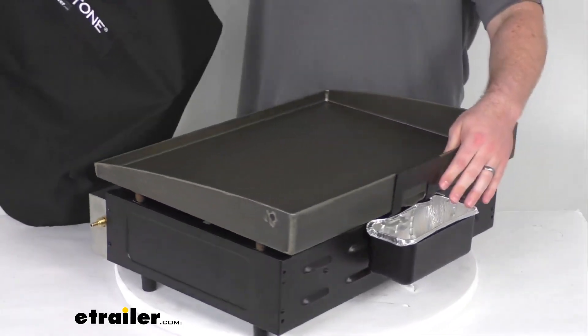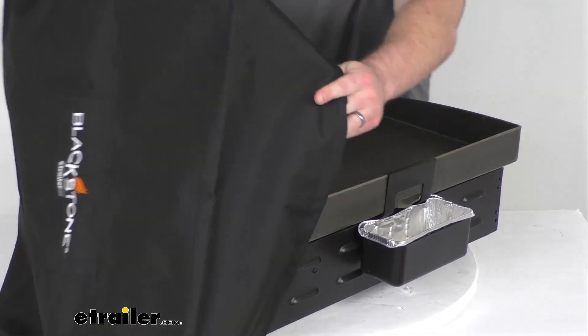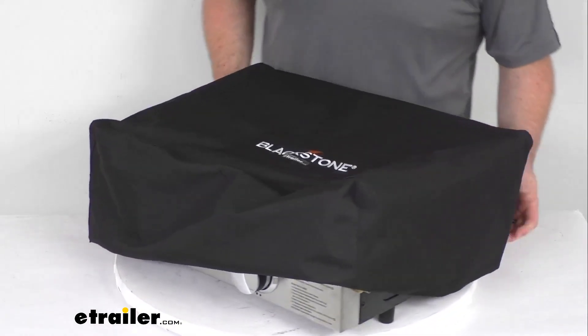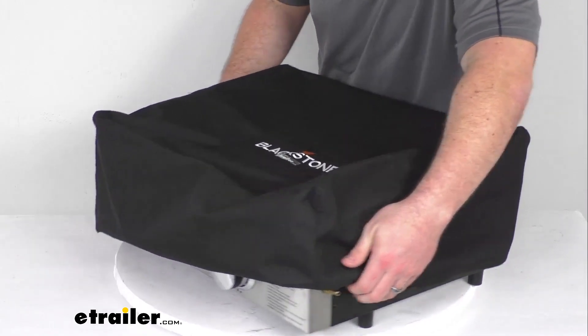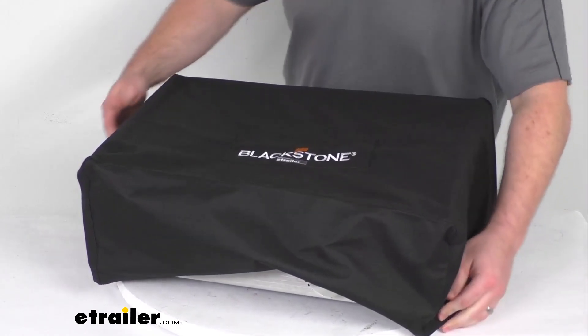This will cover your griddle's grease tray there. As you can see, I can easily slide it over. It is not going to be large enough to cover your propane regulator, so you will have to take your propane regulator off. But then once that's off, it will slip over the edge.